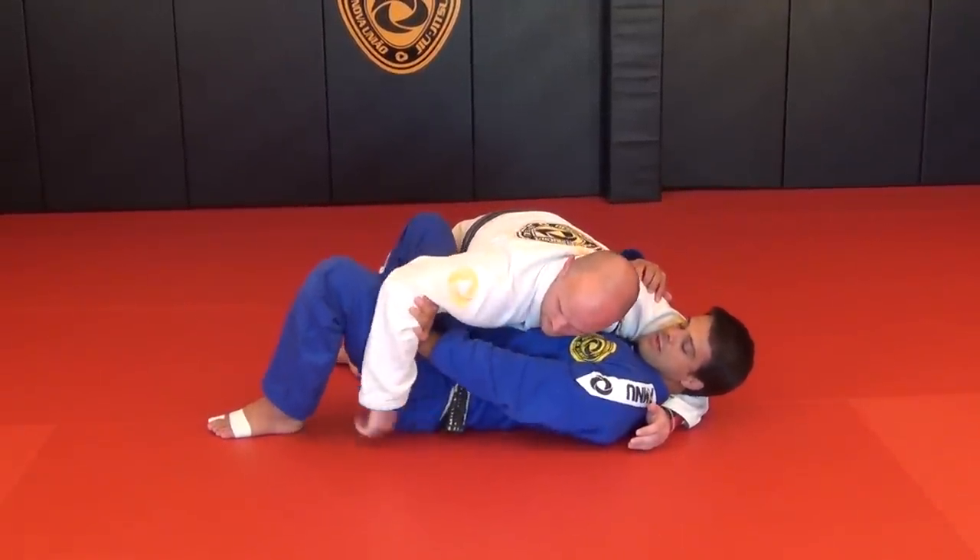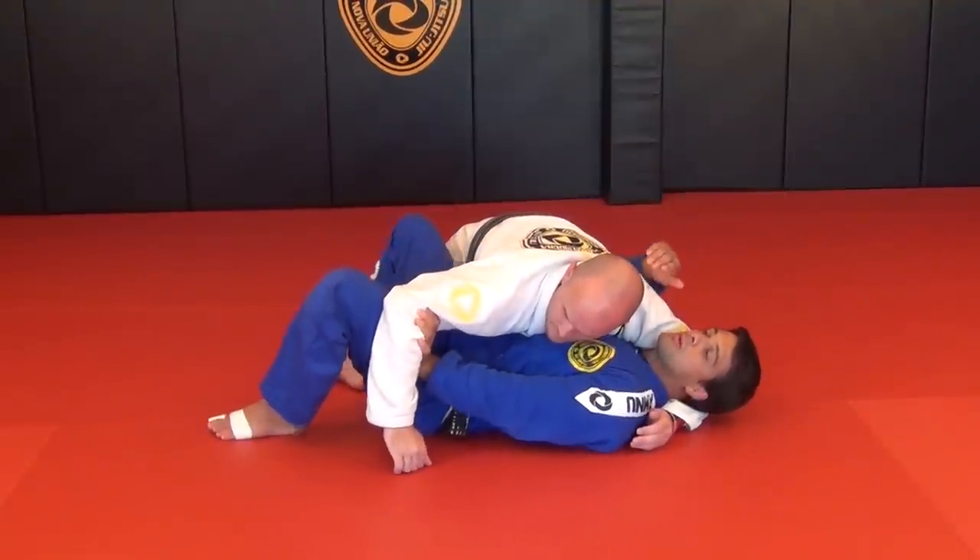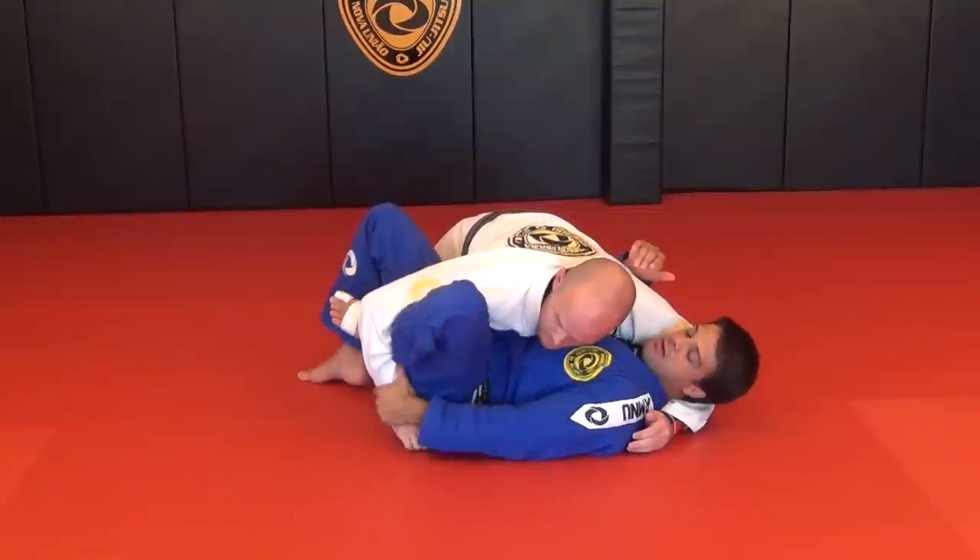Now try to slide — it's hard, right? Because you hold his arm. Use your knees — he's sliding my knee right here.